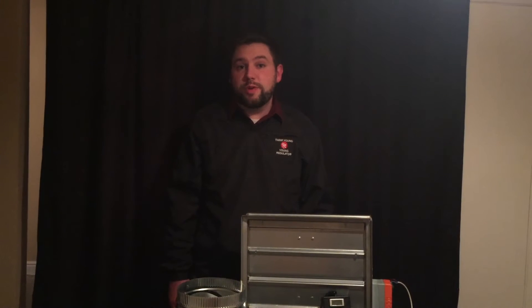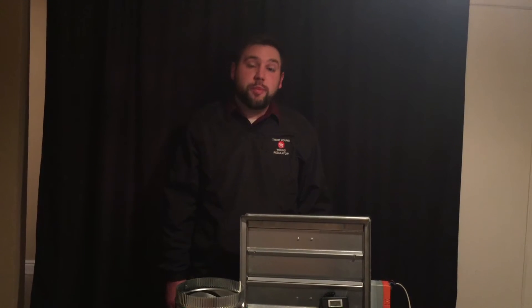Hi, my name is Eddie McGuigan with The Young Regulator Company, your number one choice for air distribution control products. Today I'm going to be going over our EBDL system, Electronic Balancing for Large Dampers. The EBDL system was designed to be the most efficient way to electronically balance dampers in remote or inaccessible locations. I will go over many of the product features for engineers, technicians, and building owners in the HVAC industry, and I will also go over some applications for the product.